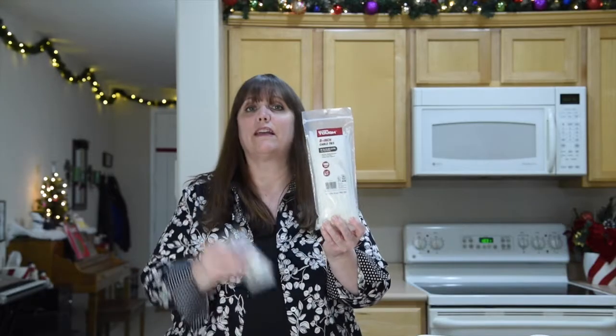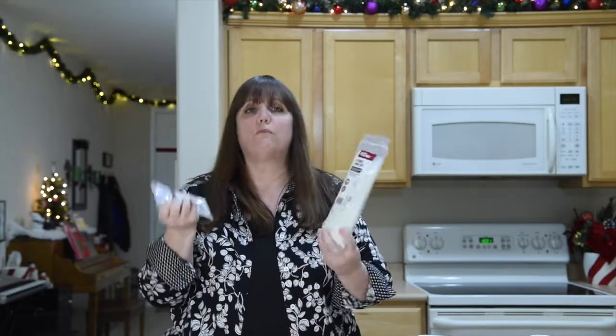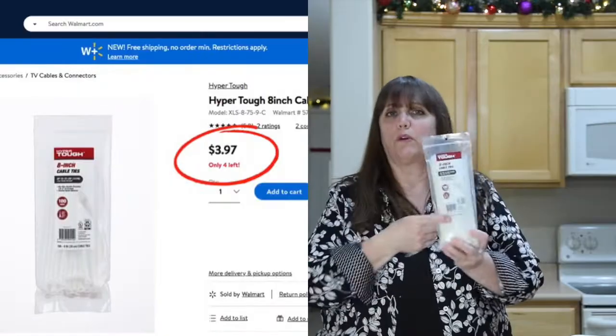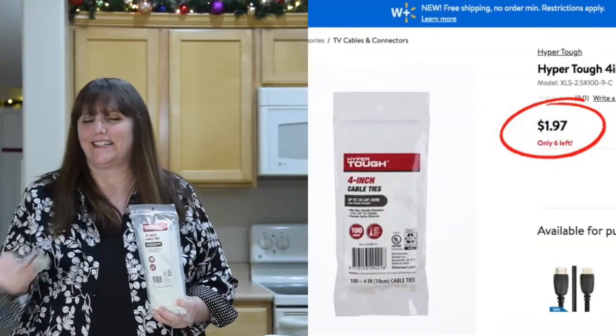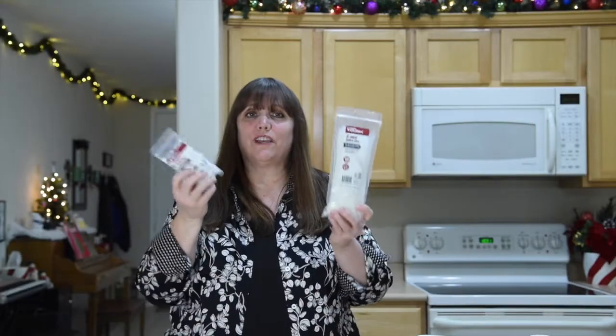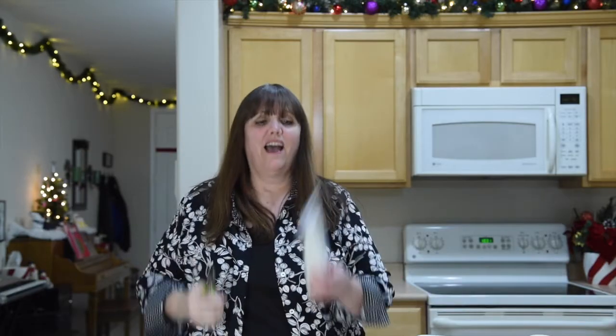The only other thing you need for this hack, aside from 16 hangers, are some zip ties. I got them in two different sizes from Walmart — the bigger ones for the adult hangers and the little ones for the kids' hangers. That was the only other expense. The only other thing you'd need is a pair of scissors or one of these little wire cutters. I chose the wire cutters because I have tried to cut these before and it's just a lot easier with them.